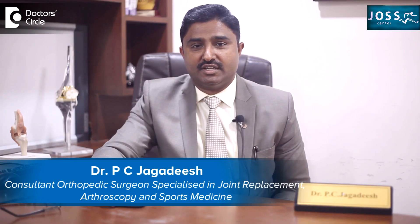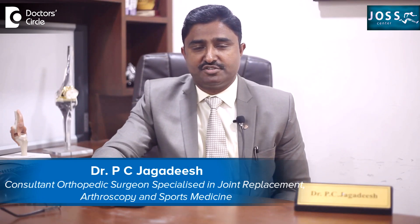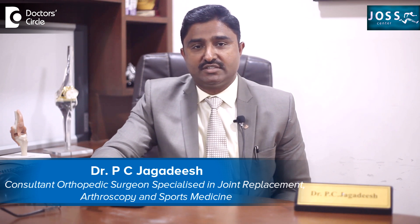I'm Dr. Jagdish BC, a senior consultant orthopedic surgeon practicing general orthopedics and trauma, including knee replacement, shoulder replacement, hip replacement, and specialized in arthroscopy and sports medicine.